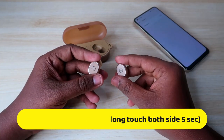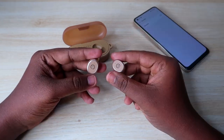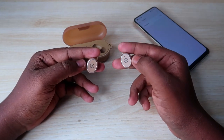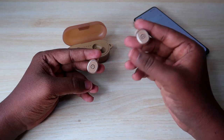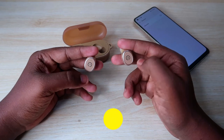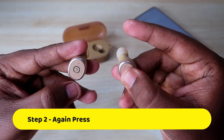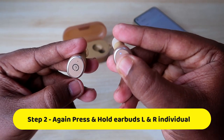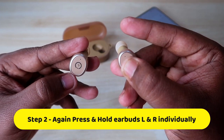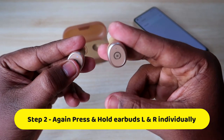Now, while the earbuds are turned off, press and hold one earbud — but do it differently this time. Press and hold just one earbud first. I'll start with the right earbud. After a few seconds, you will see the blue light blinking rapidly.